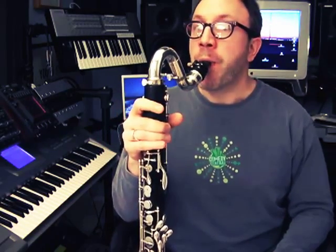Now if I didn't breathe air — cough that air out as I'm releasing my tongue — it would sound like this: nothing.